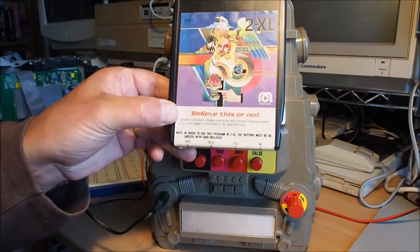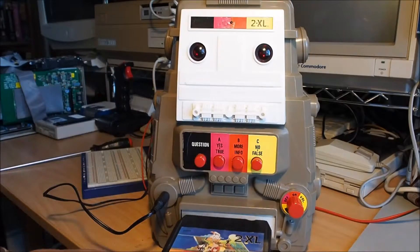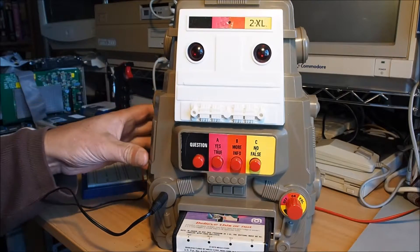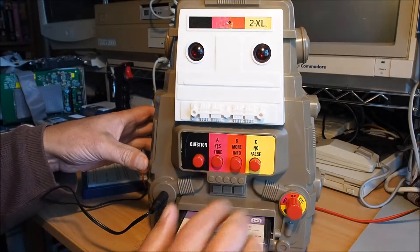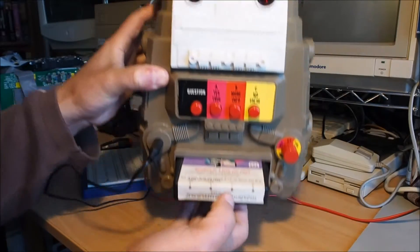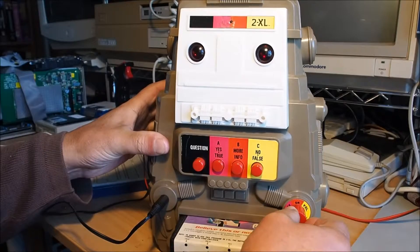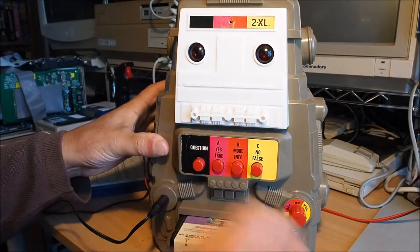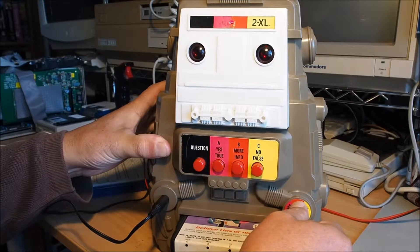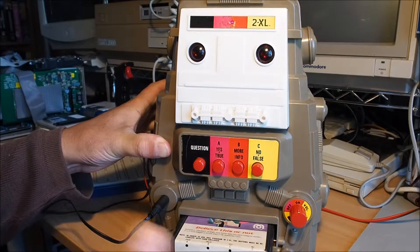This tape is called 'Believe This or Not,' and there are actually two programs on here. To access the second set of programs, we use these two buttons here — yes and no answers — which matches the labels for yes and no. I start it back up on program one on this side, then click over into the second program partway through the tape.